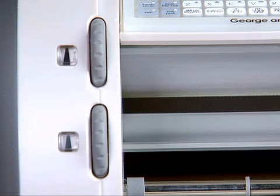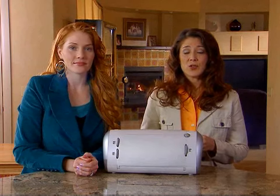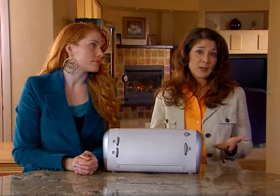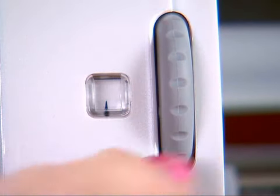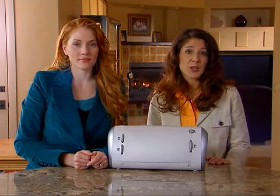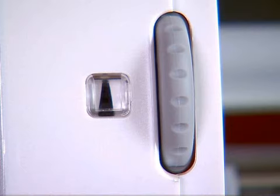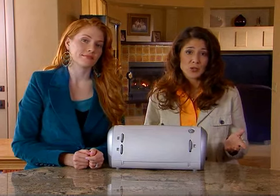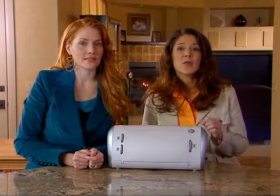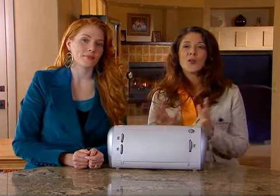The pressure dial is the third adjustment you can make to the Cricut machine to customize its cutting abilities. The pressure dial allows you to control how hard the cutting mechanism presses against the paper. For lighter papers, turn the dial down or counterclockwise to decrease the cutting pressure. For heavier papers, move the dial up or clockwise to increase the cutting pressure. The pressure dial, in addition to the blade depth and the speed dial adjustments, will prevent lightweight papers from tearing and ensure that thick papers are cut all the way through.